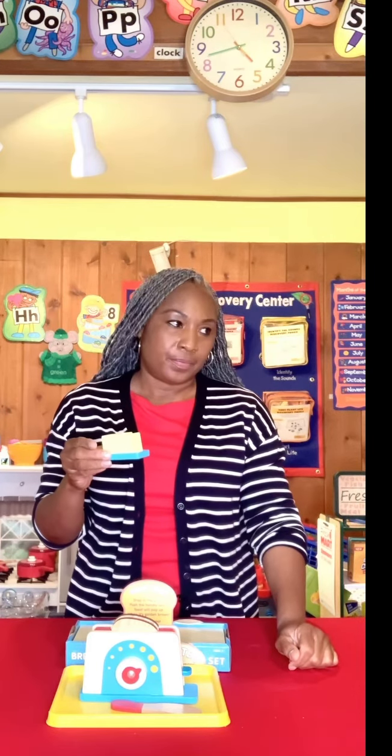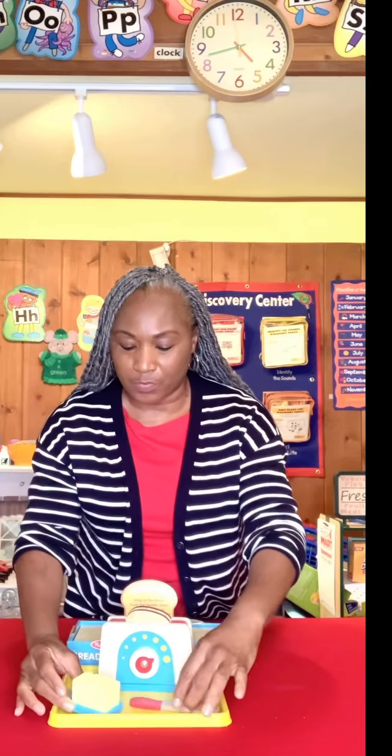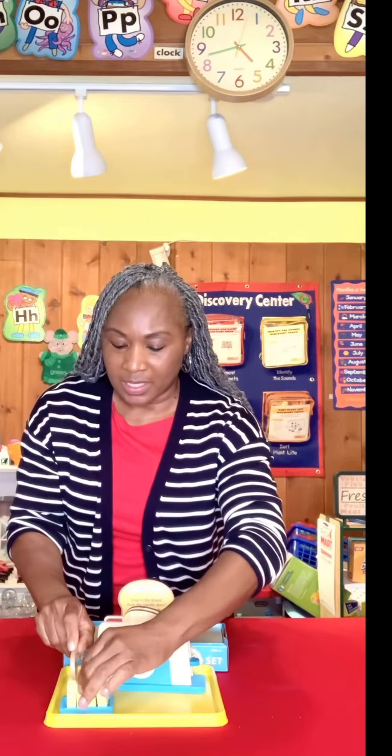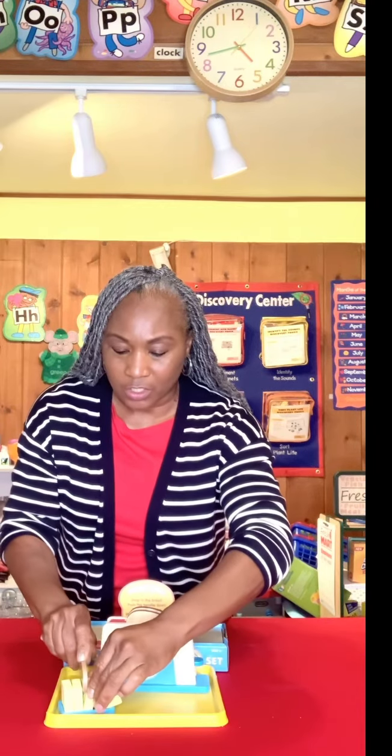Now, Melissa and Doug, I thought you all had outdone yourselves before, but the butter tray — the butter is Velcro. I'm sorry, it's Velcro. Looky here. The children can use it.